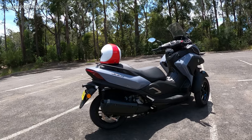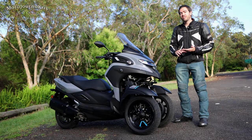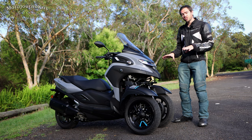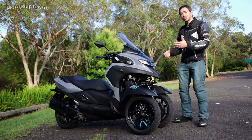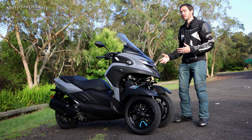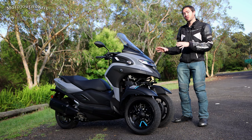Like on the Niken and the Tri-City 155, it means it's quite a solid and resistant suspension system on the front, so you don't get a lot of dive. It can feel a little bit harsher than a traditional fork system, simply because you've got a much beefier system on the front end.